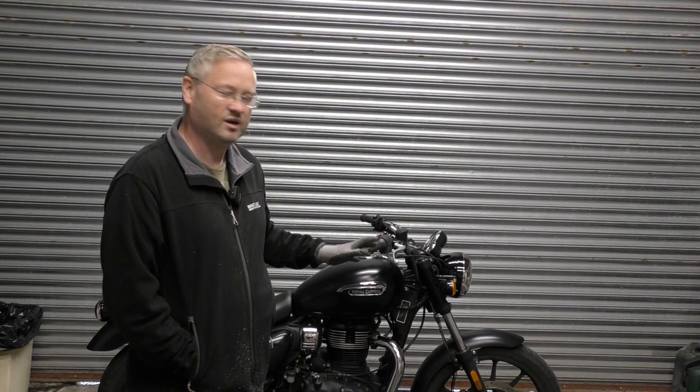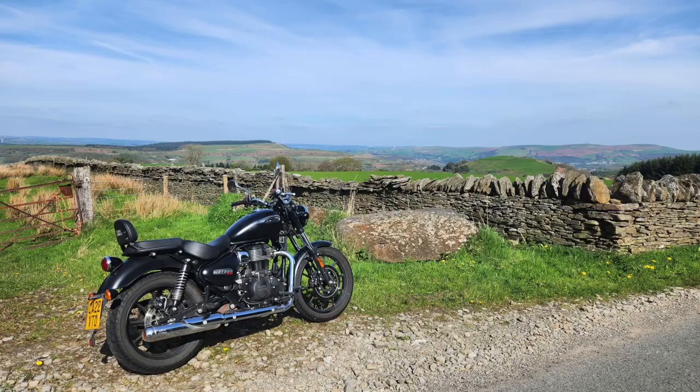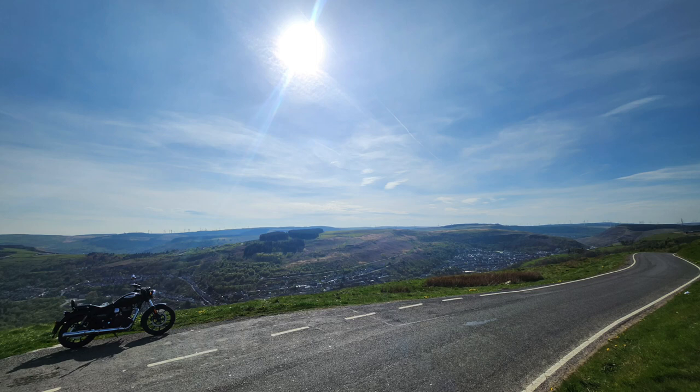Hello, welcome back. The bobber build Royal Enfield Meteor — last video we got it all running and I've been out for a ride in it as well, so I'll stick up a couple of pictures. I didn't take any video while I was out, sorry. But what we're going to do today, we're going to have a play with a couple of interesting little things that I want to try. First of all, we're going to take some things off this.